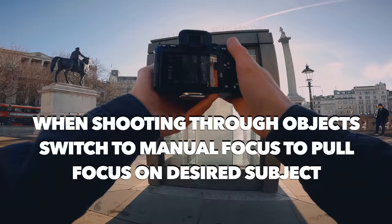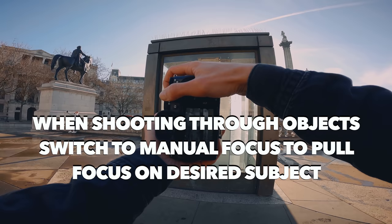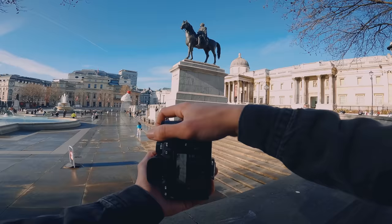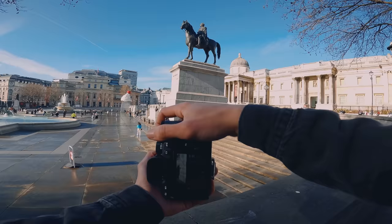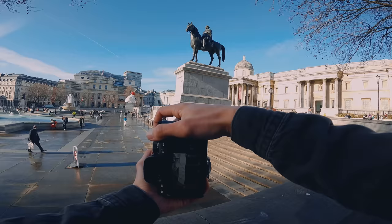I think there's a potential frame here shooting through this, which is nice. I'm going to do one in landscape and one in portrait. You also get a double exposure as well. I'm going to pull focus through the glass — manual focus, pull it through the glass. I'm going to use the corner of this statue if someone walks down the stairs.